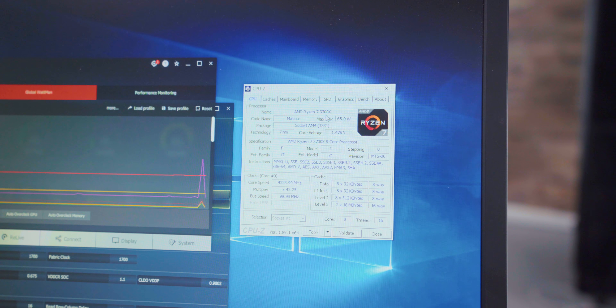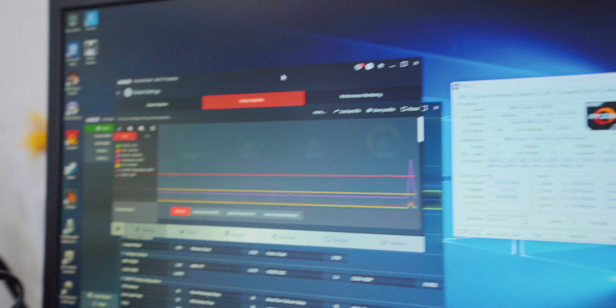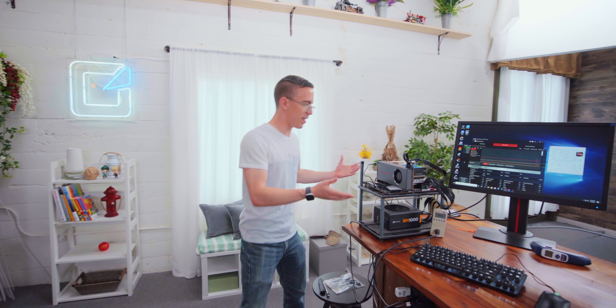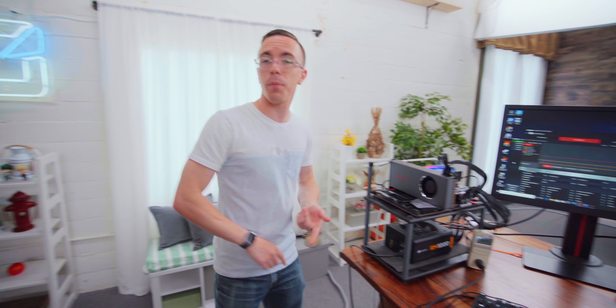So we have our Ryzen 7 3700X here as well as the RX 5700. To start, I'm going to run a series of benchmarks and tests with everything stocked, because this has the advantage of being an open-air test bench — this is sort of the best-case scenario: plenty of power, plenty of cooling — and then we'll start tweaking from there.